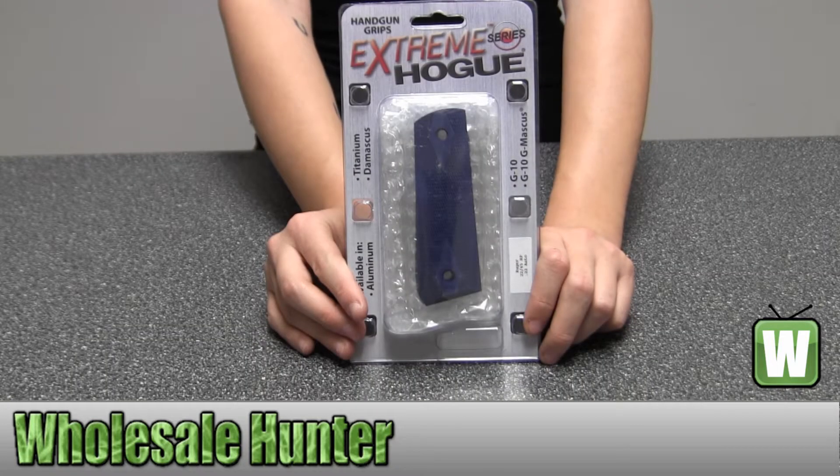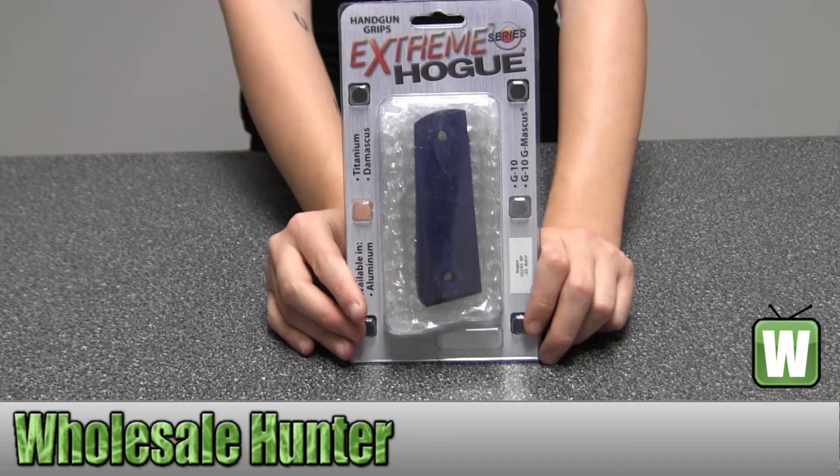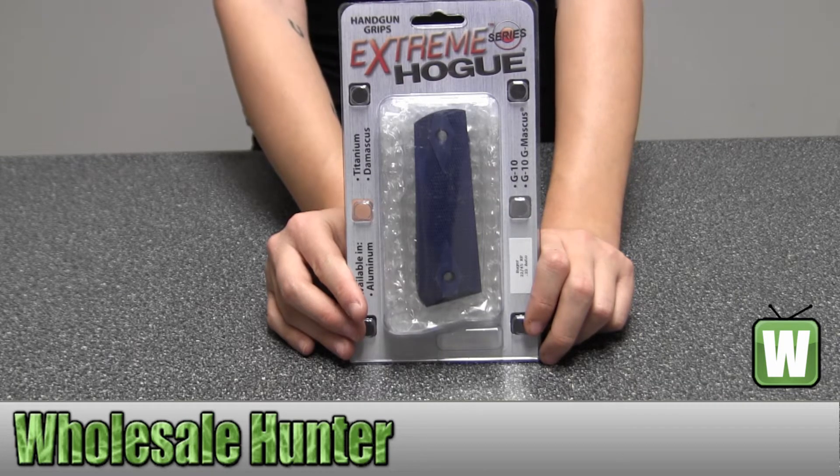Hello. This is an unpacking video from manufacture number 82153. This is by Hogue. This is a Ruger 2245 RP grip, checkered aluminum, matte blue and anodized.